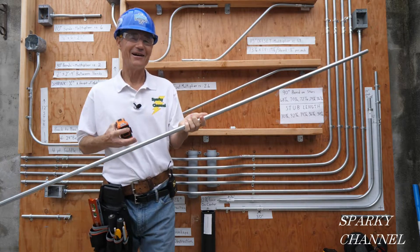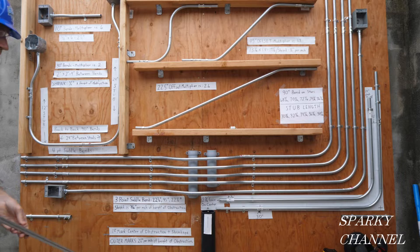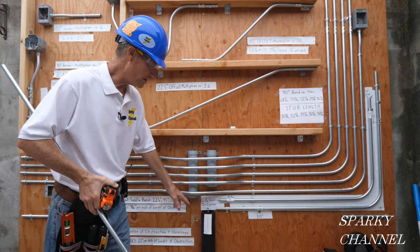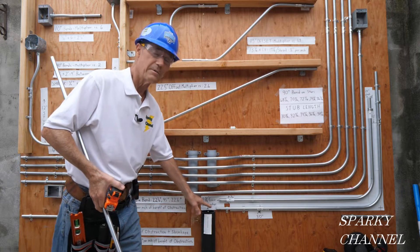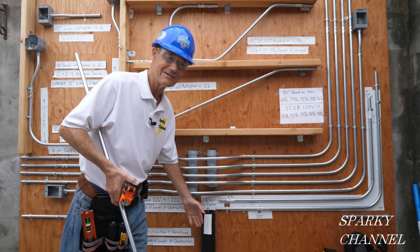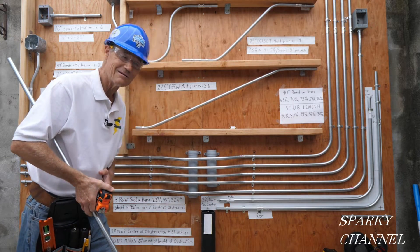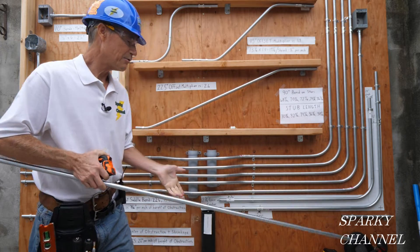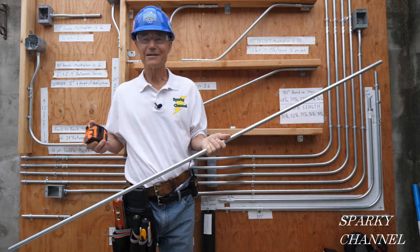Hey, this is Bill for Sparky Channel. I have a question for you: if you have a fitting here and a fitting here, and the total distance from here to here is 70 inches, and you want to jump over with a three-point saddle bend over this piece of three-inch ABS — the ABS is about three and a half inches in diameter and we want to clear it by half an inch, so we're going to jump over four inches. Total length 70 inches, jumping over a four-inch obstacle. I have a 72-inch piece of conduit — can I use it or do I need to go get another 10-footer?